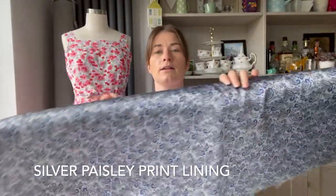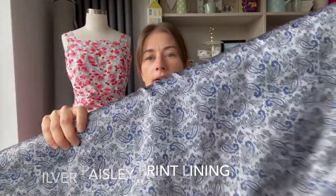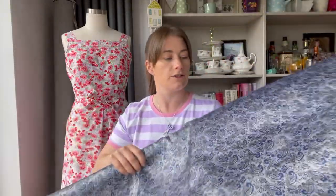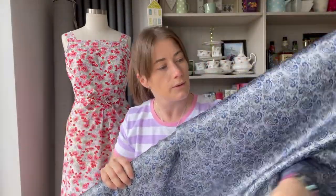I've also grabbed a roll of lining — this is the silver paisley satin lining, 100% polyester but with a satin finish, which would be nice and silky for the inside of your cap. If you put it together with that wool, I think they'd make a nice pairing and give you a lovely peek of interest on the inside.